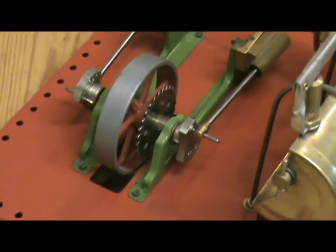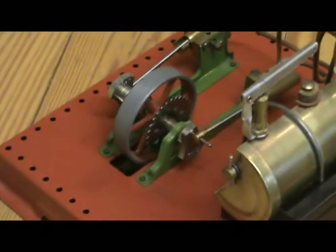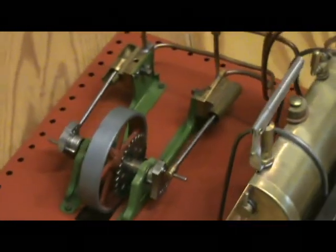I might rig this one up, along with the Wilesco one, at some time with an electric motor on a stand for display purposes — but that's a long-distance project.